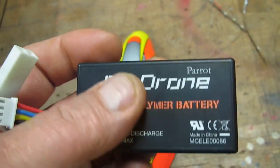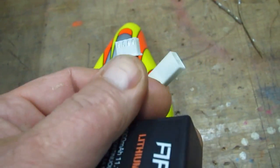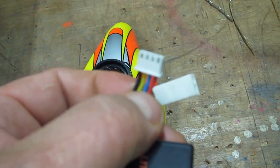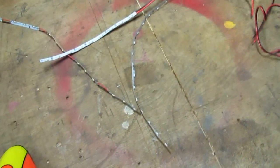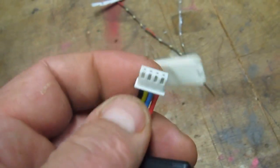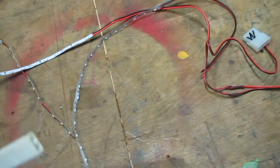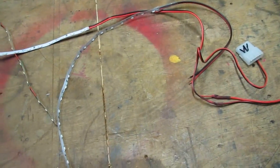Charging these things is tricky — you have to use a special charger with a balancer. The red and black wires are what most people tap their LED lighting off of. They find a plug compatible to this and just plug in. That's one approach I might use.